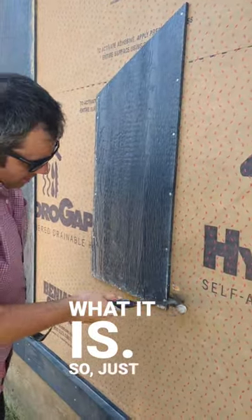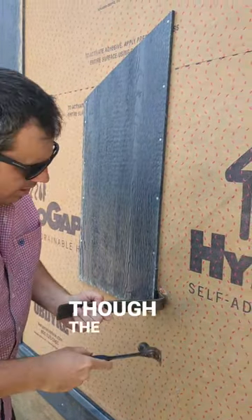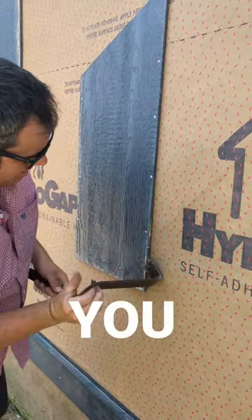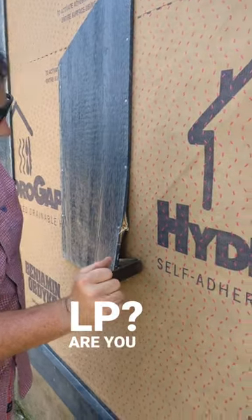Just trying to pull this off, even though the nails are really short. You see what's happening to our LP? Are you catching that?